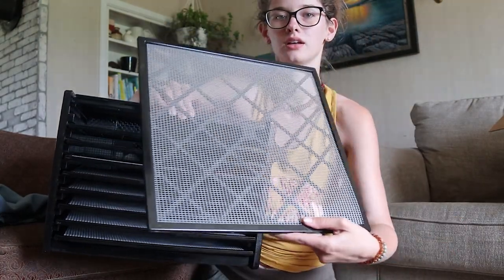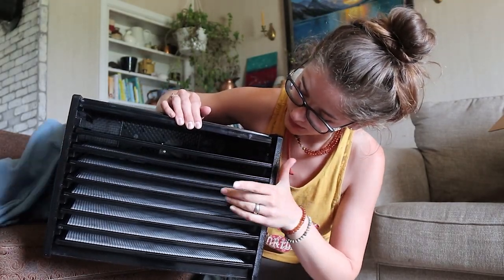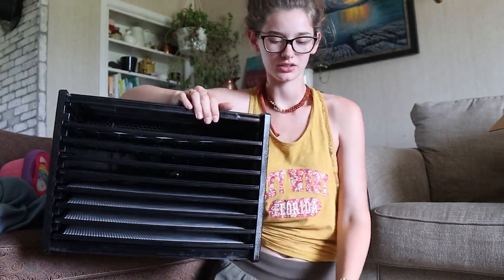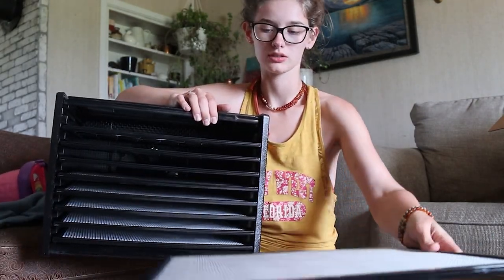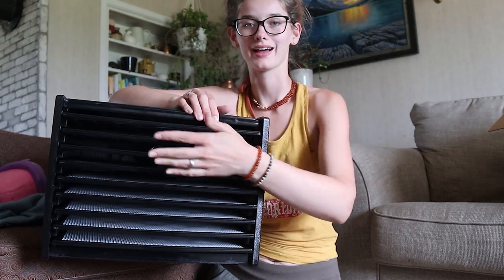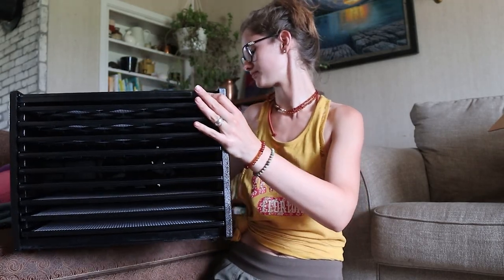And then it's got all these trays — it has nine trays. And these are quite large. My other dehydrator that I've been using for years has like five trays, and they're like half that size. So this is going to be able to do so much more.